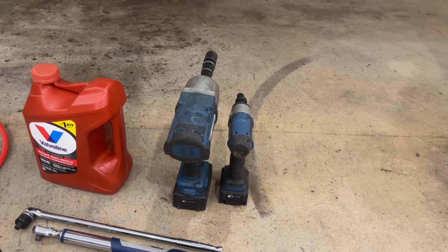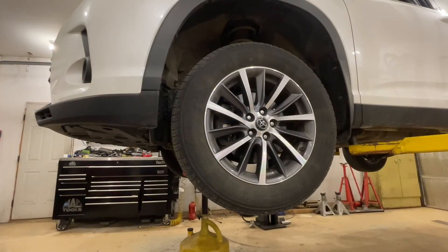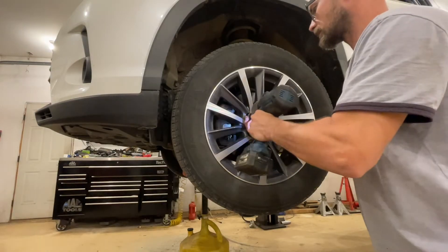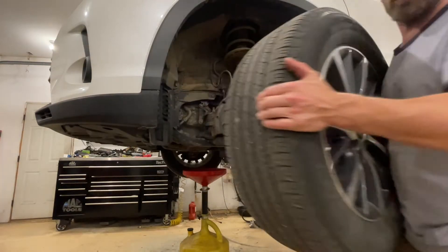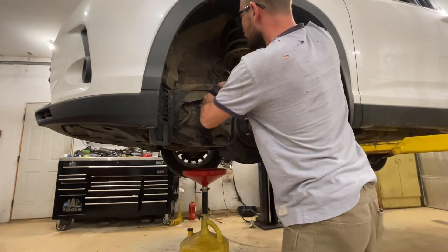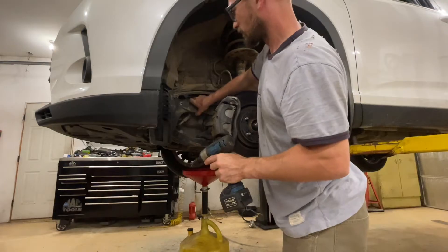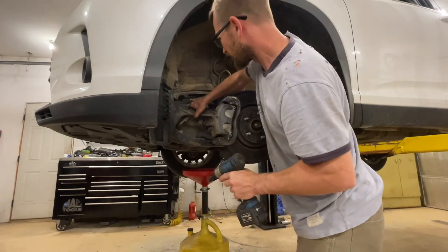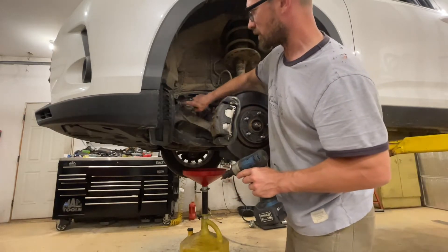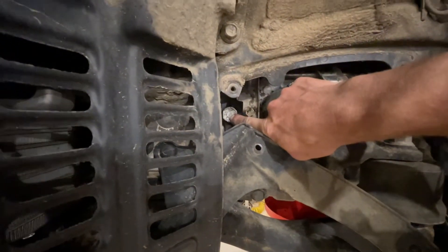We're going to have to take the driver's side front tire off. First thing is to get this wheel out of here, then remove the two 10mm bolts that hold this shield. We can flip this down just a little bit. There is one more fastener but we don't need to mess with it — we can already see our fill plug right there.